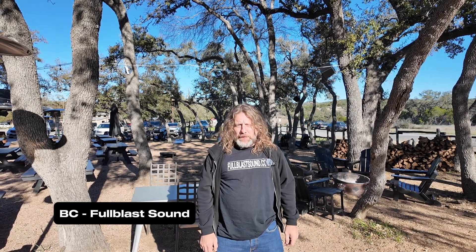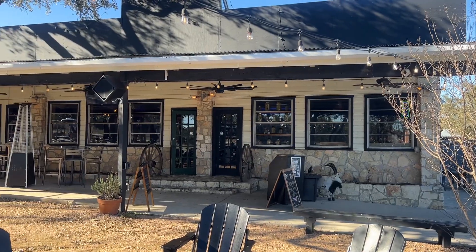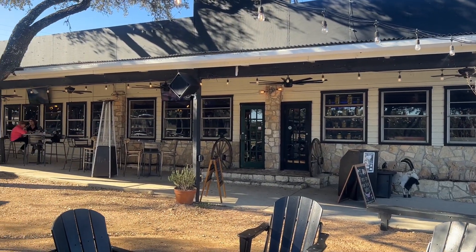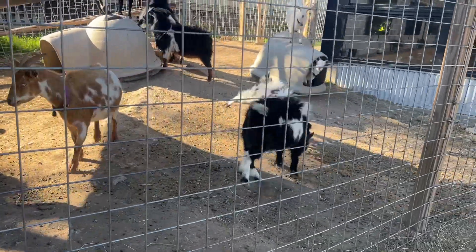Hey guys, it's BC from Full Blast Sound and Lights. Today we're in the beautiful hill country town of Bulverde, Texas at this really cool, out-of-this-world place called Screaming Goat. Screaming Goat is a restaurant, bar, live venue, and zoo if you want to call it that.